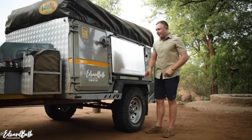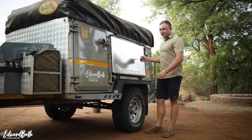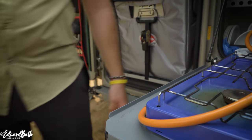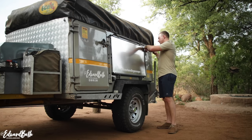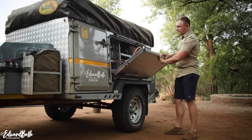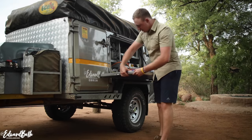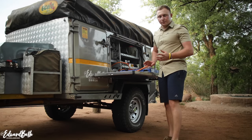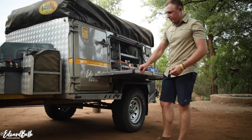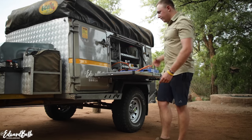The table on the Echo 5 slides out of the kitchen unit — it's a drop-down table, a freestanding table slides out of it. It's really cool. I just use the locks for security, you drop that down and the table slides out. It does rattle a little bit on the corrugated roads, so I'm planning on putting a little piece of rubber in there because it does have a little bit of play, which it needs for flex. But I think it's a great idea.